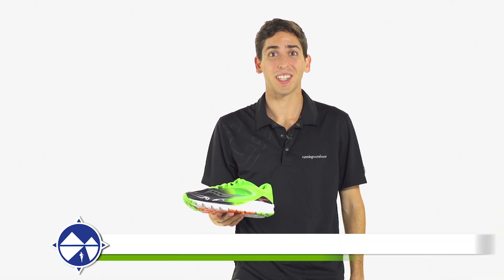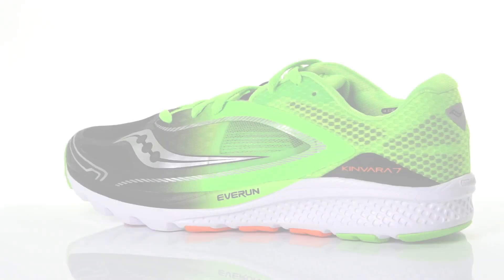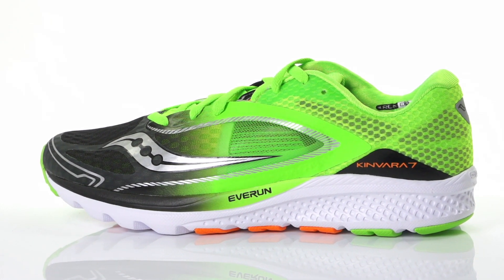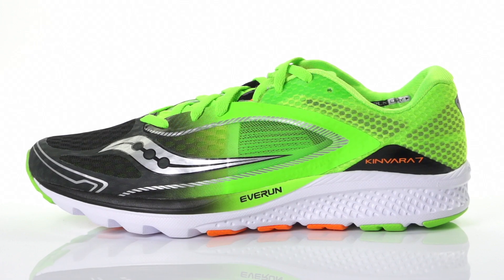Hi, I'm Connor from Running Warehouse, and today we're going to be looking at the new Saucony Kinvara 7 for men. With a 4mm heel-to-toe offset, the Kinvara 7 is a natural daily trainer and performance up-tempo running shoe designed for the neutral runner.